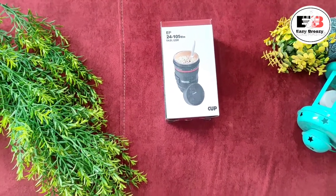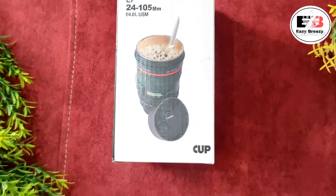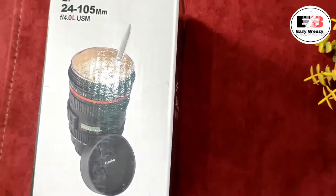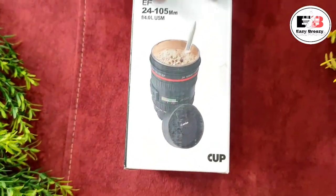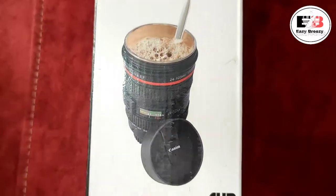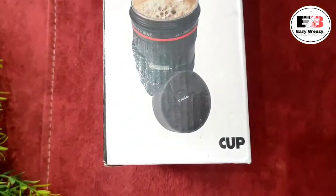Hello everyone, welcome back to my channel Easy Breezy, where we talk about fashion, beauty, lifestyle, and travel vlogs. Today I have a product review for you — the camera lens coffee mug. This is a trend with a lot of people using it; in fact, influencers also use it. So I thought, why not order it and use it? I ordered it from Amazon.